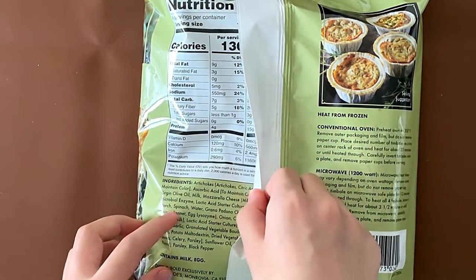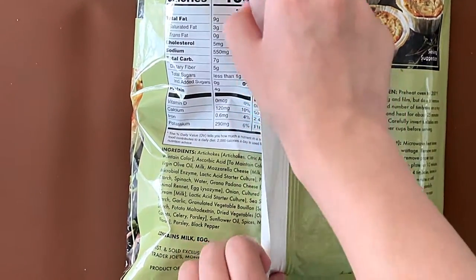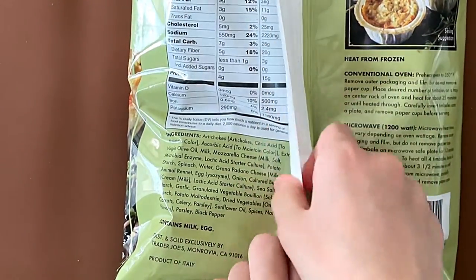Nutrition facts and ingredients: it contains milk and egg. It's a product of Italy.